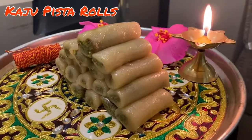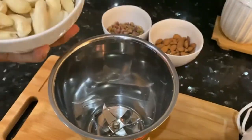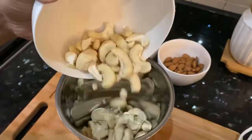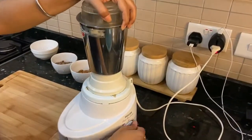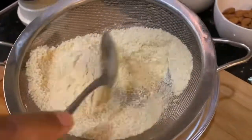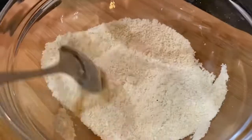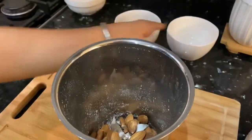Let's make Kaju Pista Roll today, which is one of the most light and very popular Indian sweets. Here I have 1 cup cashews or cashew nuts. Let's grind into a fine powder and sieve them nicely so that we can get a fine powder like flour. Our powder is ready.